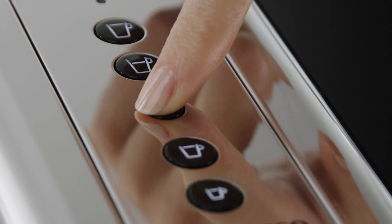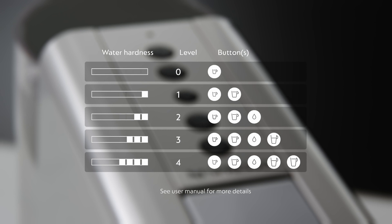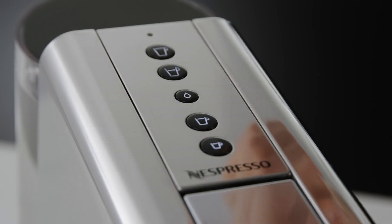To change the water hardness setting, press the hot water button as many times as needed until the appropriate level is reached. To validate and exit the water hardness setting mode, press any coffee button.